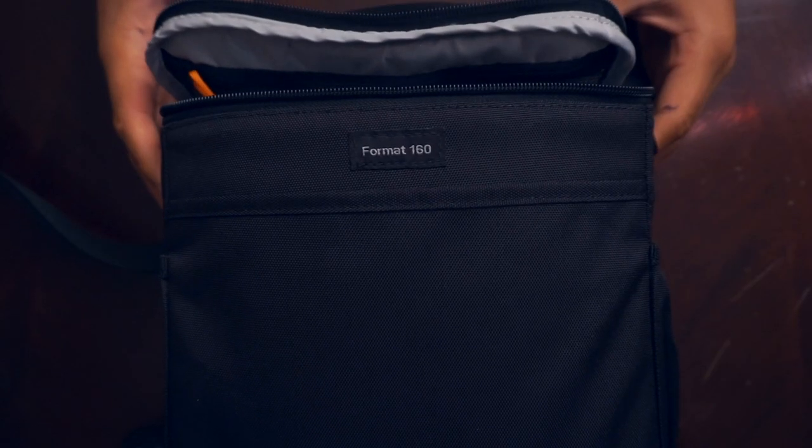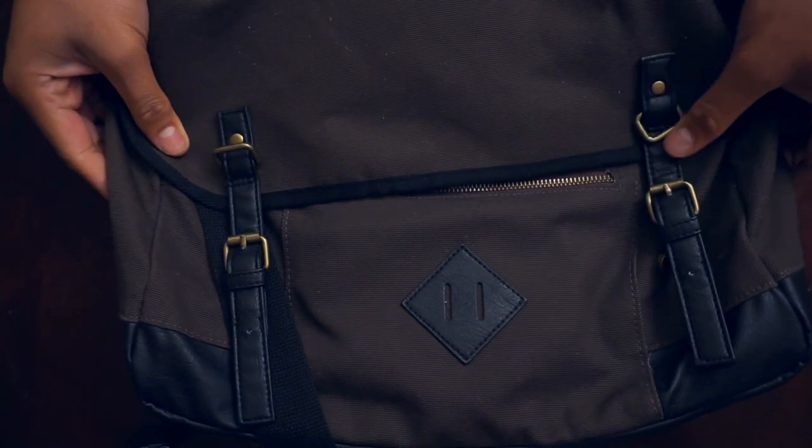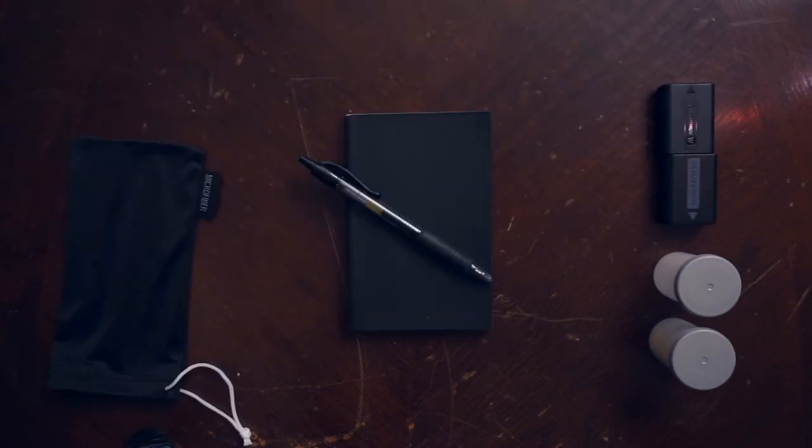For starters, I use one of three bags: the Format 160, a camo Jansport, and a hipster-looking bag. Inside I carry film, extra batteries for the Sony, a microfiber cloth, and a small booklet to record my settings.